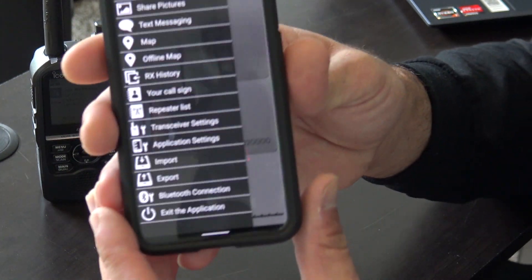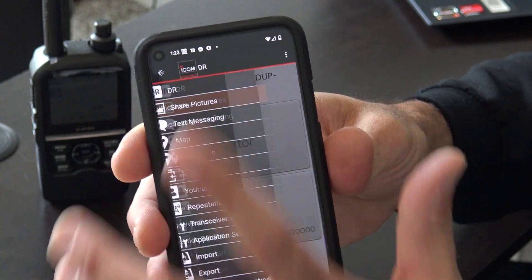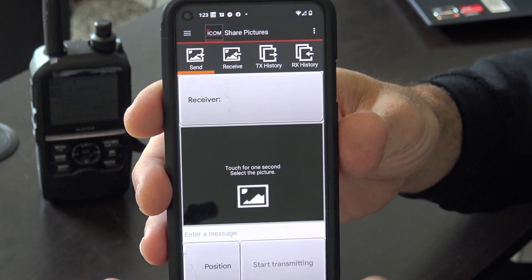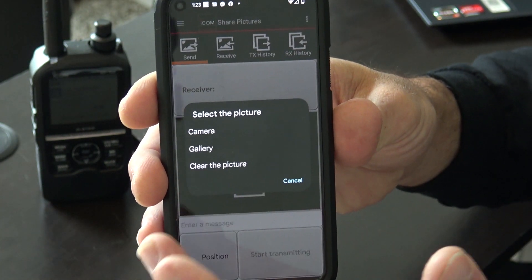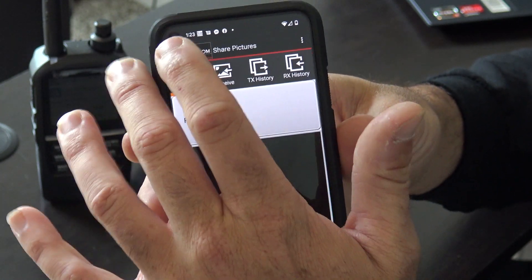In this app you have some other options. For instance, like I said, you can share pictures. If you want to do picture messaging, you go into picture messaging here and you can choose to send from your gallery or take a picture on the fly right now. That's picture messaging.